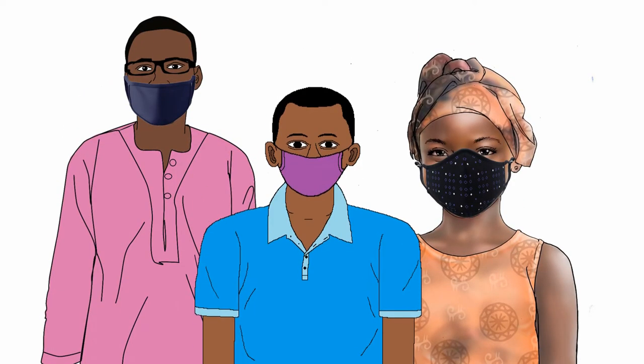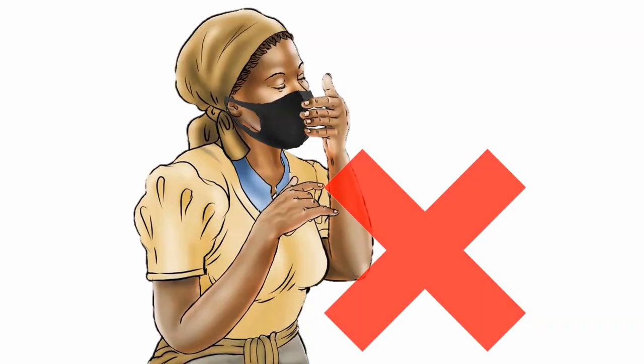Cover your mouth and nose with the mask and make sure there is no gap between your face and the mask. Avoid touching the mask while you are wearing it.